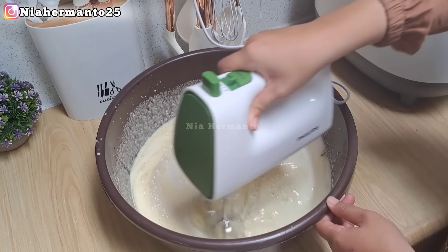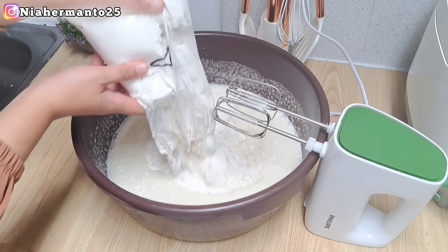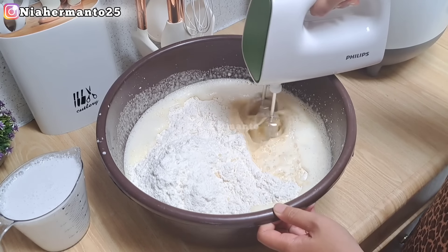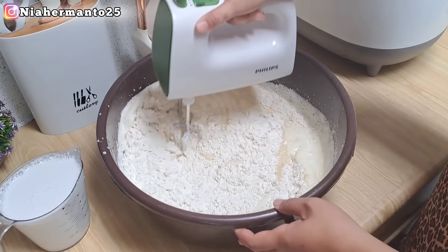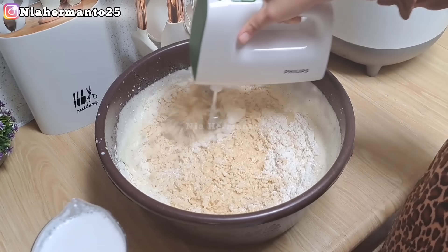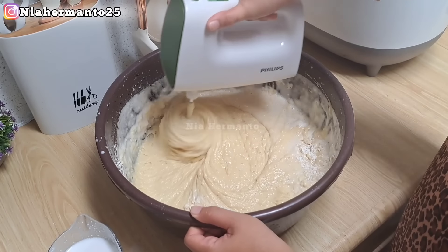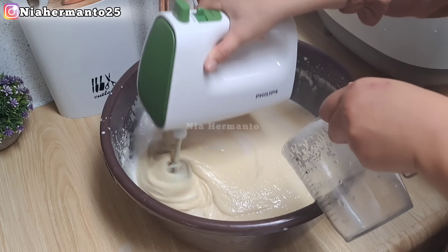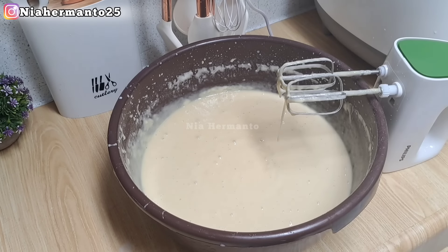Dimixer pakai kecepatan sedang, tidak usah terlalu lama, karena tujuannya hanya mencampurkan santan dan adonan pertama tadi. Setelah itu kita masukkan tepung terigu Segitiga sebanyak 1 kg. Bisa dimixer pakai kecepatan rendah dulu, atau diaduk terlebih dahulu sebelum mixer dinyalakan supaya tepungnya tidak berterbangan. Sambil mengadon, santannya kita masukkan sedikit demi sedikit sebanyak 500 ml lagi. Jadi total santan yang dipakai 1000 ml.